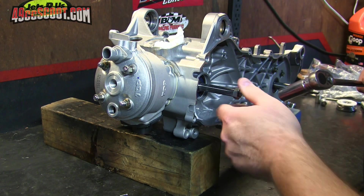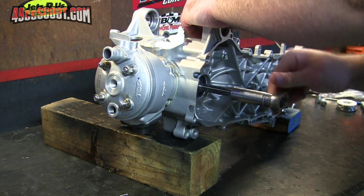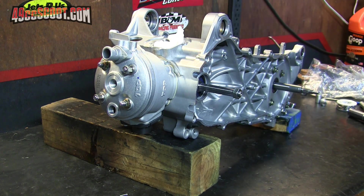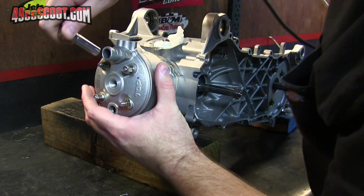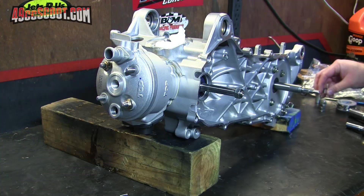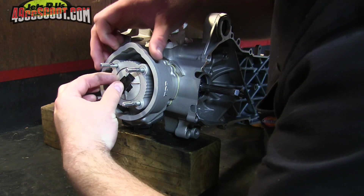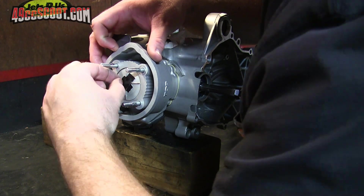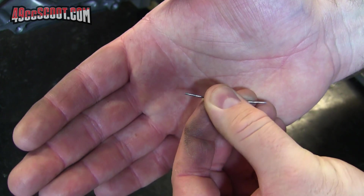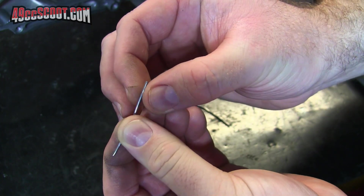Now I'm just going to use a ratchet and a socket and rotate the engine over. That way it'll crush that solder and we can see what the squish ends up being, or at least get a good idea of it. I can take this apart and carefully remove this from the top of the piston. Hopefully you can see that it's smashed the very ends of each of the pieces of solder a little bit.